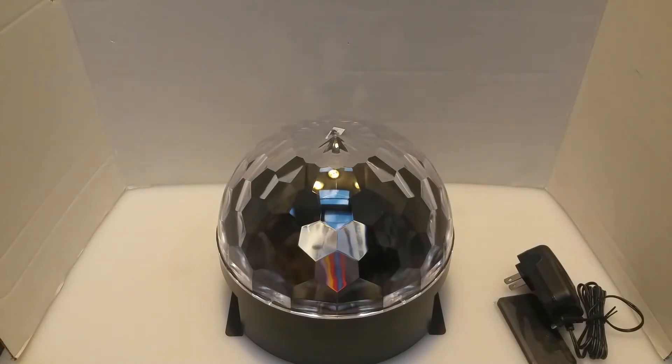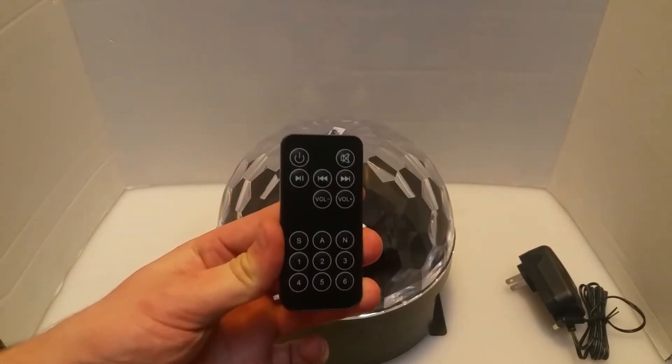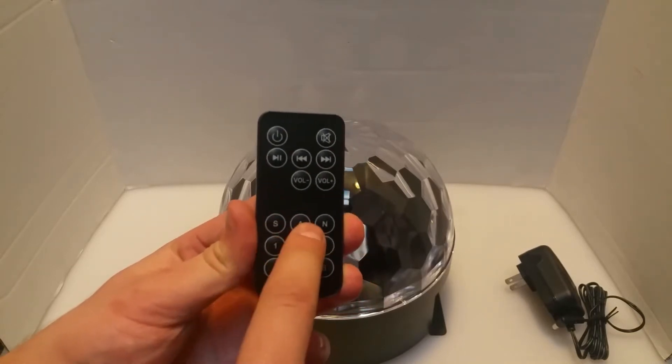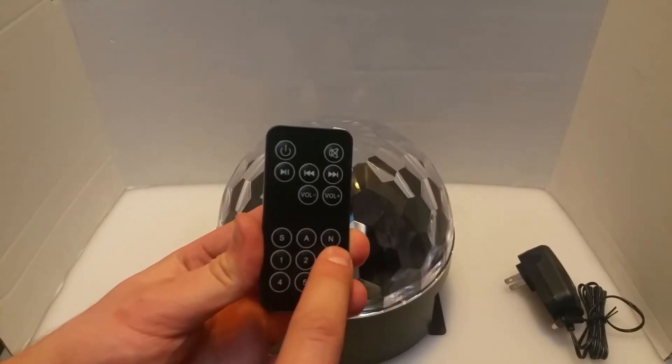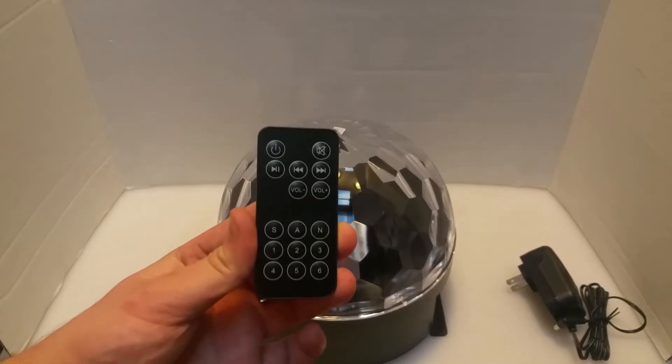It's a great build. I was able to connect Bluetooth quite easily to it. At some point I'll be playing a little bit of music so you can see the sound quality. The remote has power, pause, mute, back, next, and volume, and it also has a bunch of other types of inputs. We have the sound, we have automatic, and none, and then it also comes with six different modes that are already preset into it.